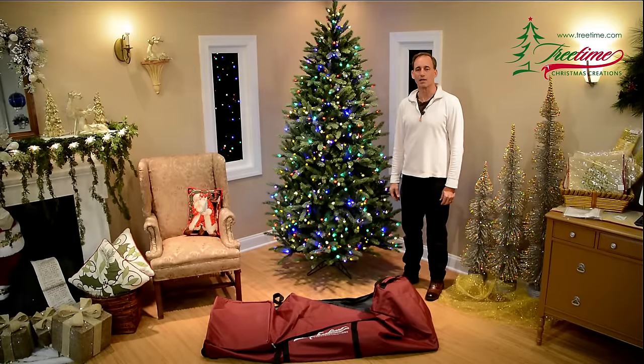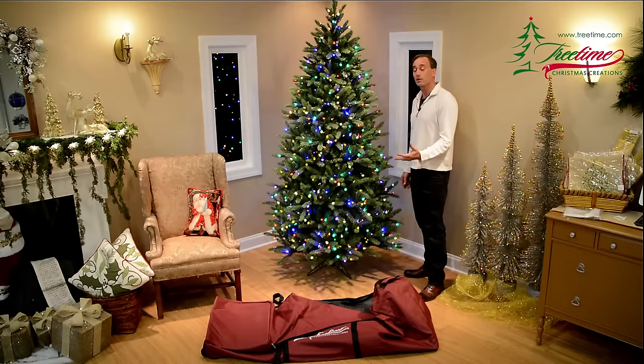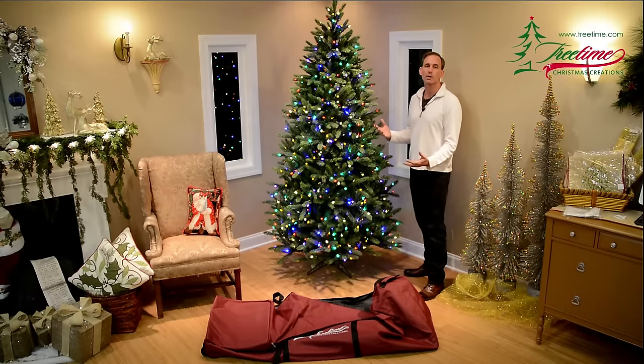The sad time has come — it's time to take Christmas down. But the good news is it's not hard to do like it has been in years gone by. You've got your new TreeTime Christmas tree and you're wondering how do I take it down? How do I store it properly?